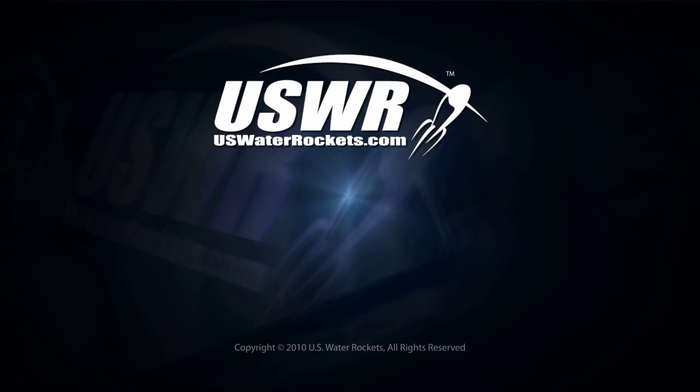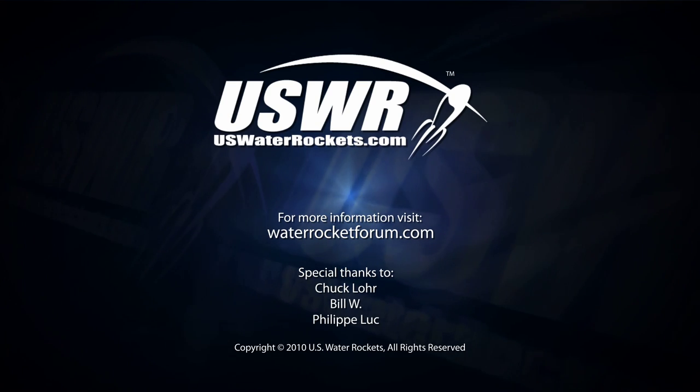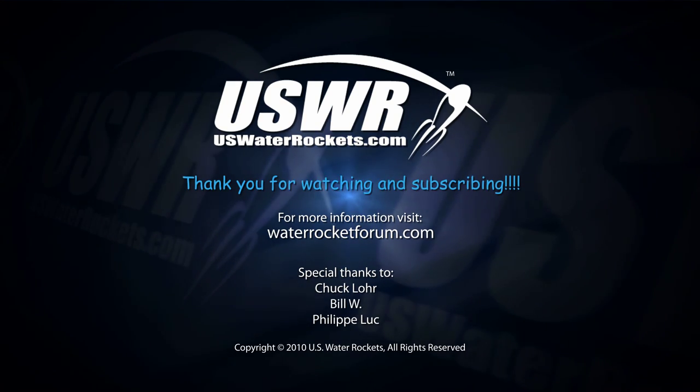Be sure to subscribe so you don't miss the next video. If you have any questions, feel free to comment — we look forward to your feedback. Thanks for watching.